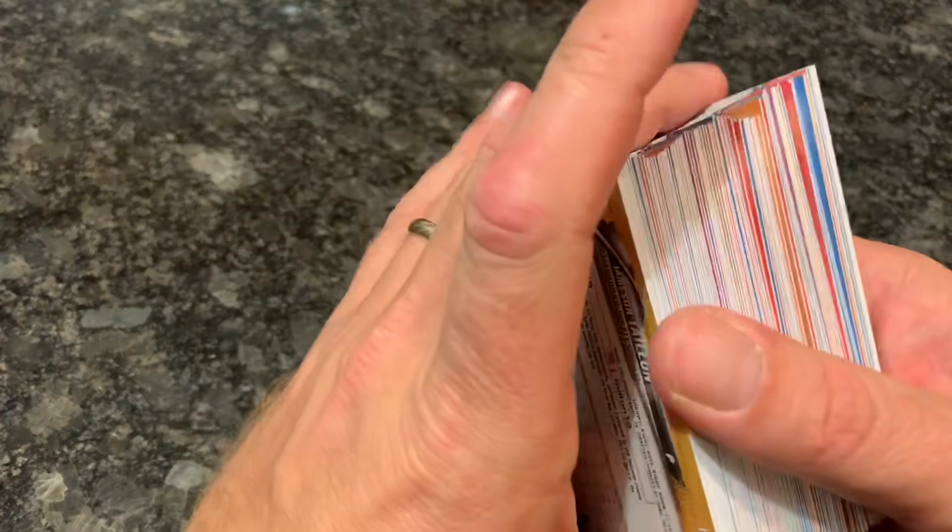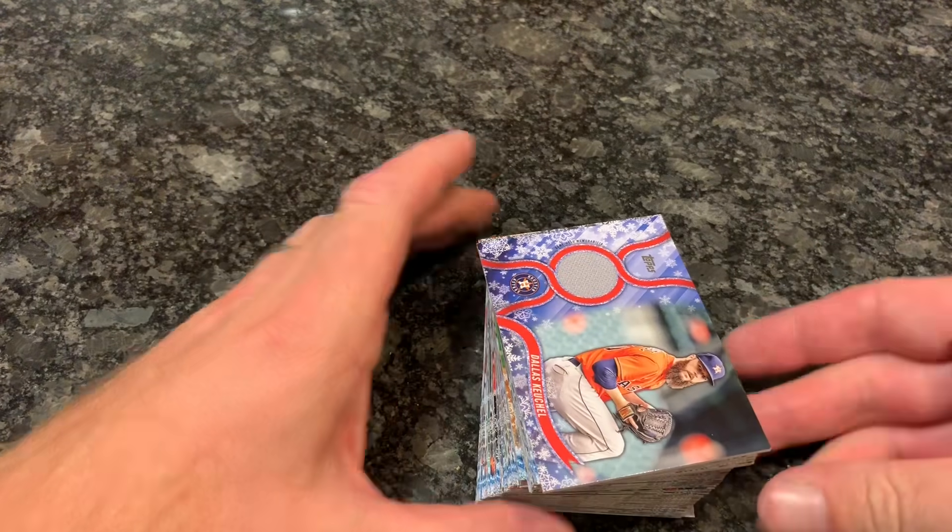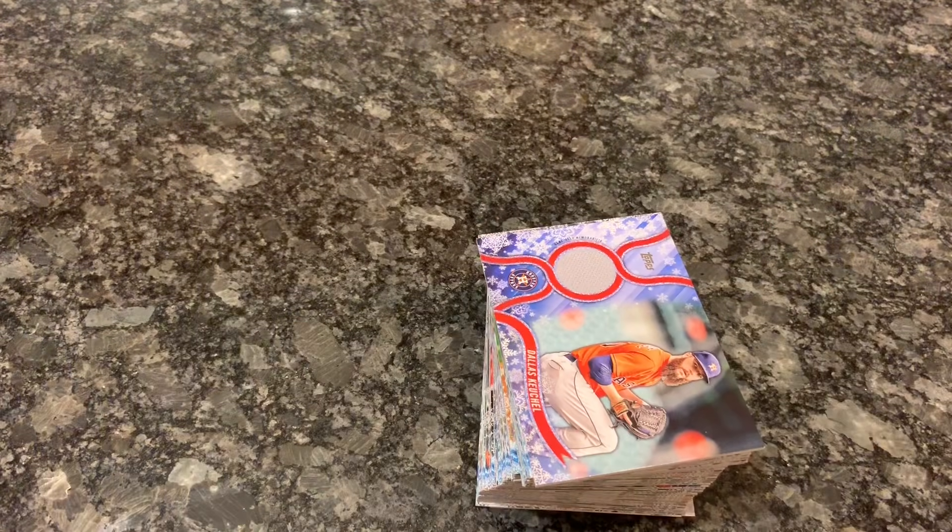Thank you so much for watching, everybody. If you get an opportunity and you like this product, go out to your local Walmart and buy a box or two before they're all gone, because last year they did go pretty quick once people found out. You get an automatic hit for $20 — you can't really beat that. Tomorrow I will bring you Topps Gallery with two guaranteed autographs, so we're guaranteed to get two tomorrow. Really looking forward to doing Topps Gallery. Thank you again for watching everybody, and I will see you later.